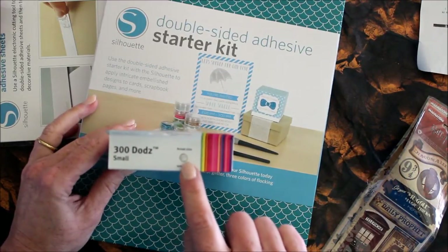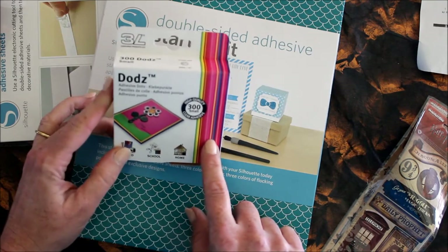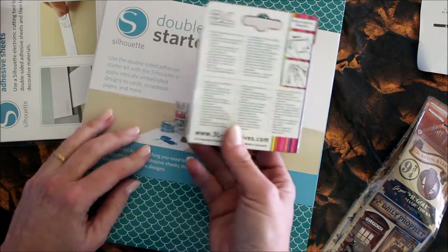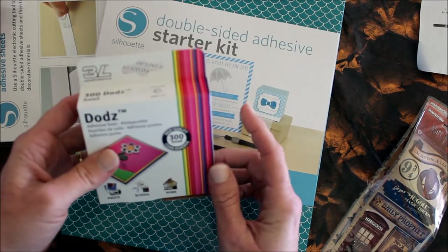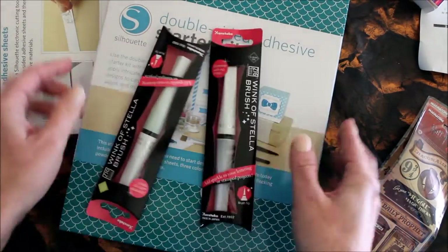Because I can never have enough adhesive, I thought I would try these dots. They are small adhesive dots — you can see they're about a fourth of an inch — and I thought they would be great for just all kinds of stuff. They're by 3L; I've never tried this brand before.